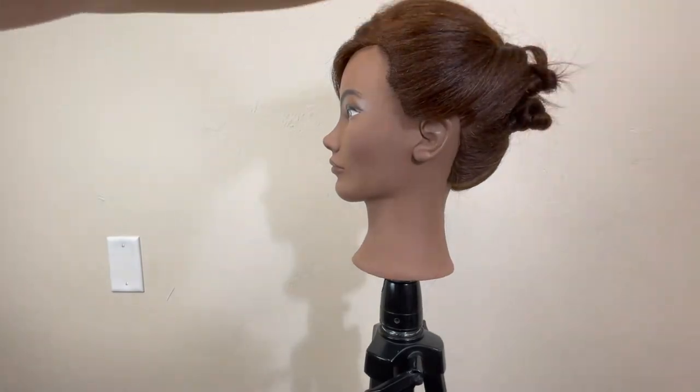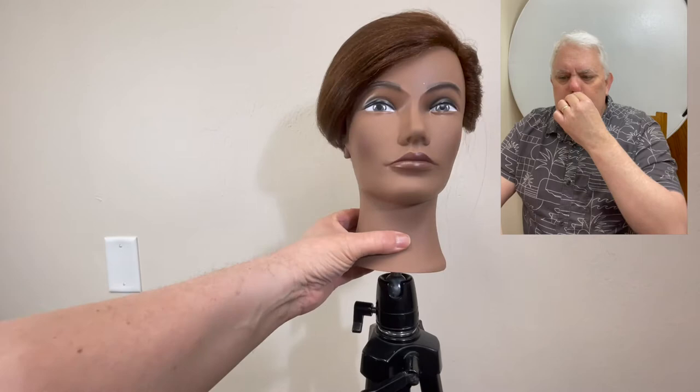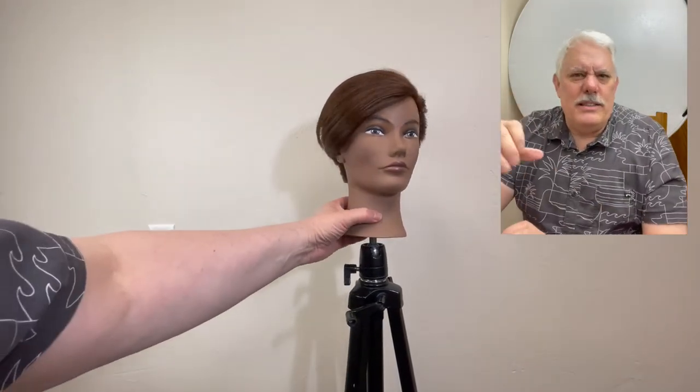I like to leave some pieces hanging out to give it a more casual effect. Here's the finished product — really easy to do. Play with it. Don't feel like you've got to do it exactly the way I did it; just play with it and see what you think.